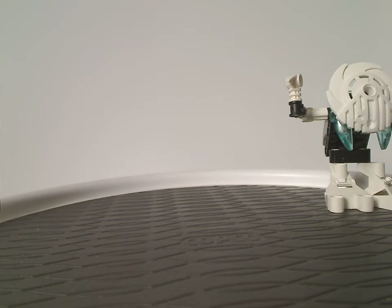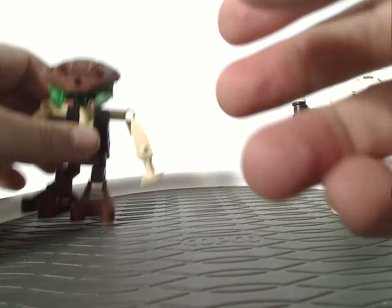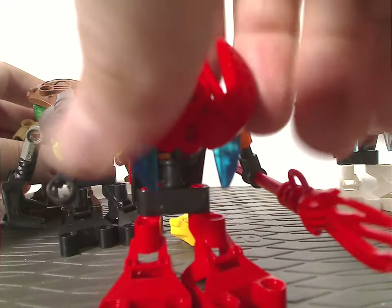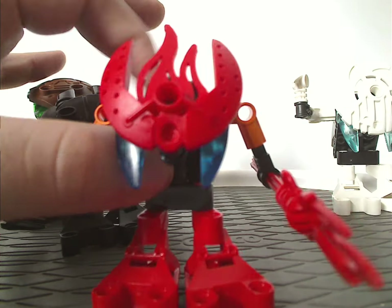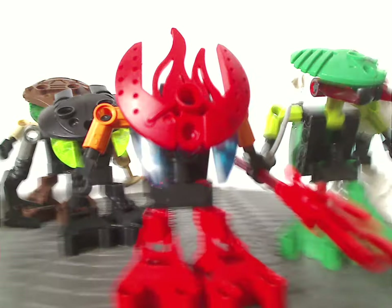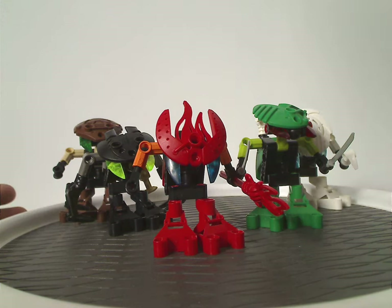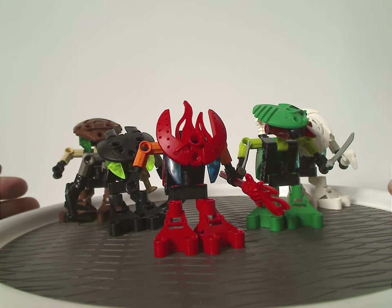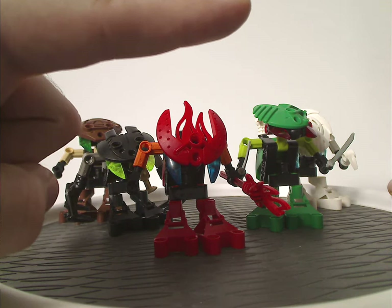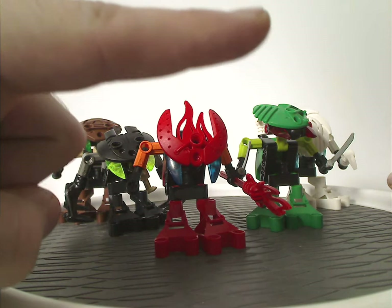Let me get these all on camera. Also a little issue with some of these — that if you move them around, their heads might pop off a little bit, so be aware of that. And so, you're all probably wondering what about Gahlok Va, where is Gahlok Va in this video? Well, I kind of reviewed that one previously in a separate video — check that card up there if you want to see Gahlok Va.